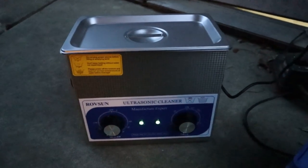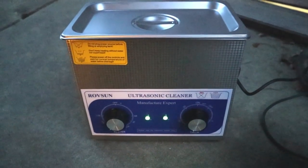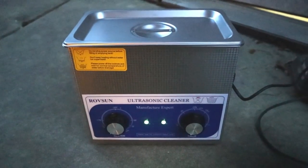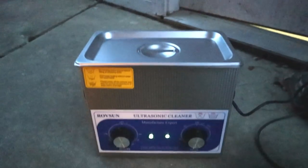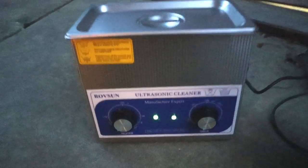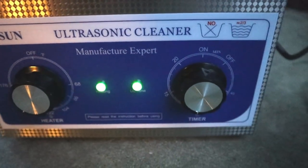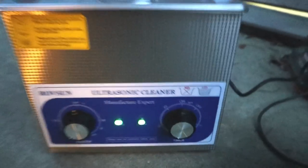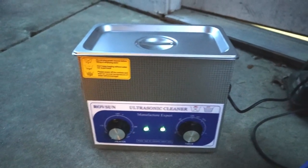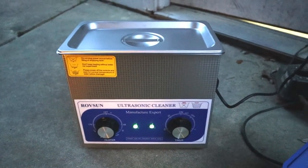Warning to you guys who are sound sensitive: I literally felt like I was getting dizzy with this in my kitchen while I was trying to make myself something for dinner, so I have moved it outside. If you're going to use this RoveSun ultrasonic cleaner, try to use it away from people with sensitive ears. I'm outside right now and I still feel kind of weirded out and dizzy, so just a warning.